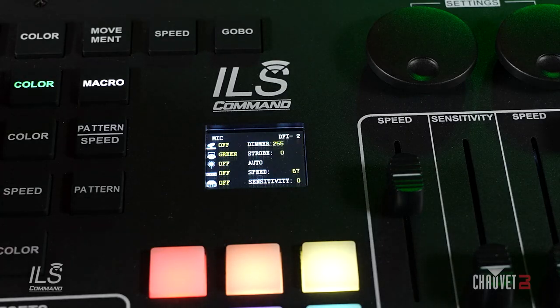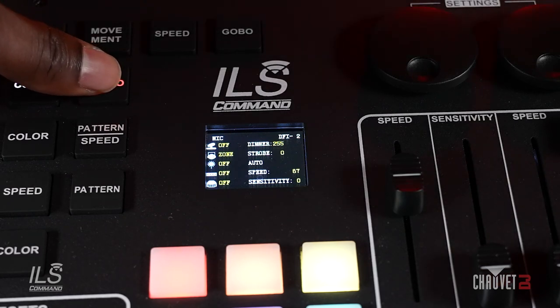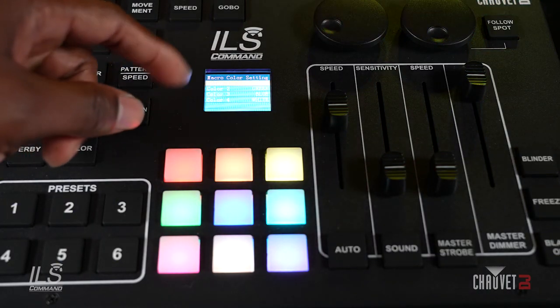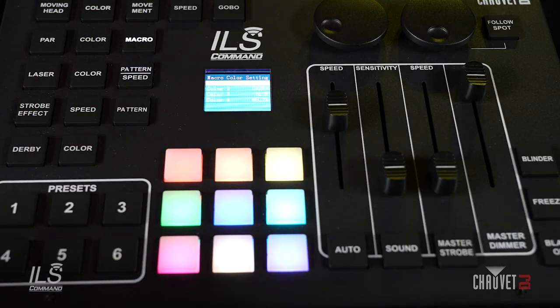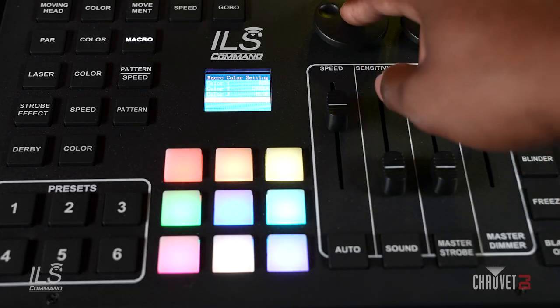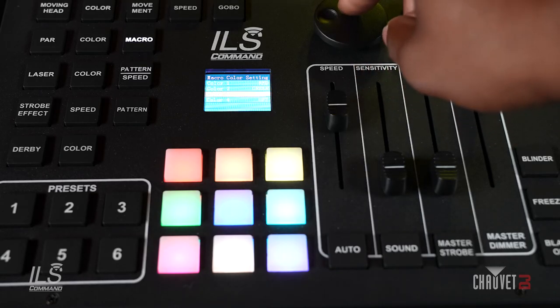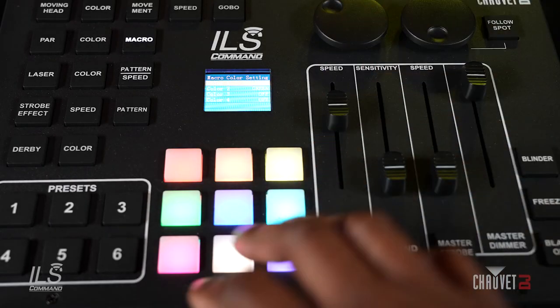One thing we added to the controller is a macro button for the PARs. You have a bunch of built-in movement macros: Fade, Pulse, Scroll, Rainbow, Pop, and Zone Control. You're going to hold the macro button for three seconds, and here you have the ability to choose up to four colors. For this example, I'm only going to use two. Using the X encoder to navigate to color four, press the X encoder to turn off four, press it again to turn off three, and to set your colors for one, you can use the pad.